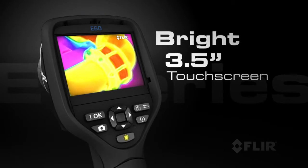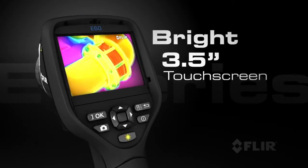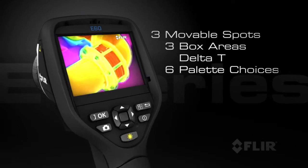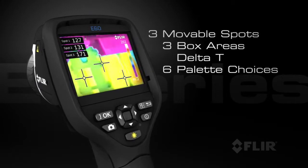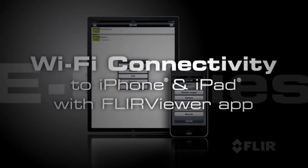E-Series also has a bright 3.5-inch touchscreen for a large image display and easy access to on-screen analytics, including measurement spots, area boxes, and delta-T functions.